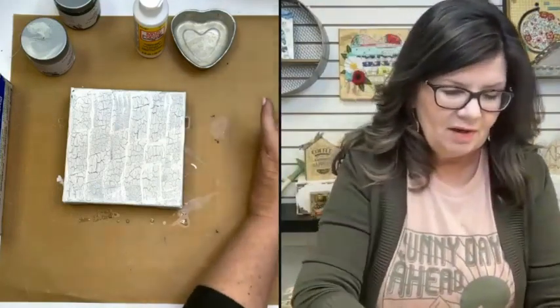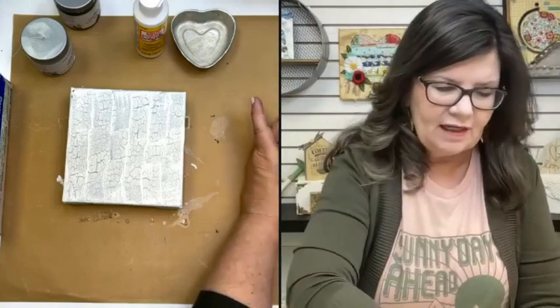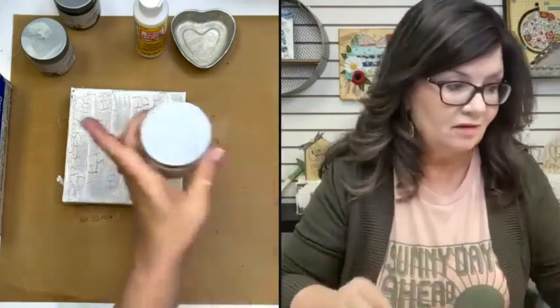Don't be surprised if at the end there's a little spot here or there that we have to touch up — we can always do that with a small paintbrush. So I'm going to clean my hands and start getting my napkin art ready while this is setting up.